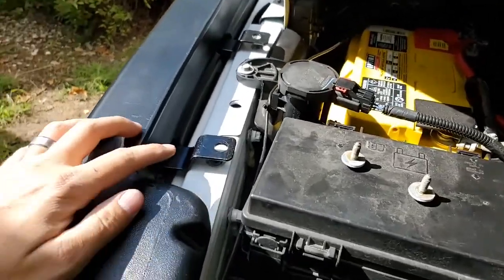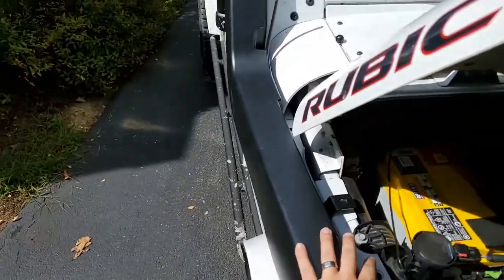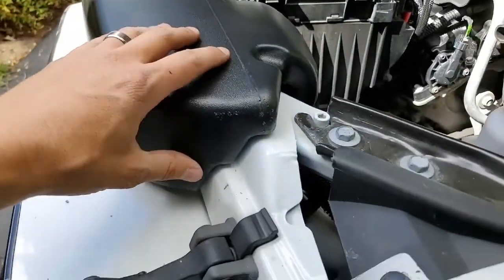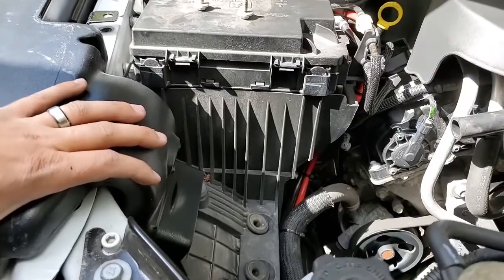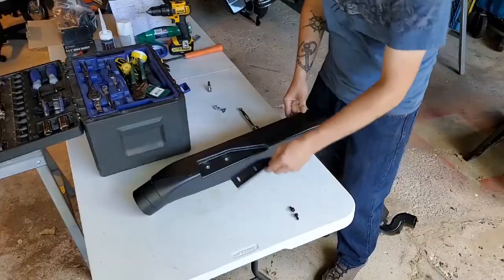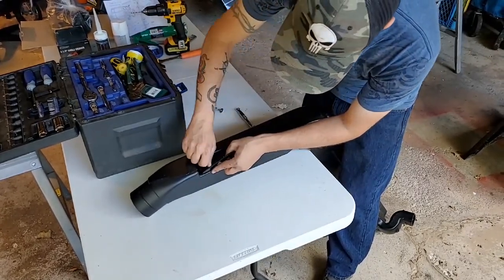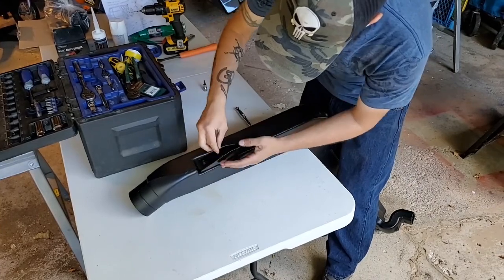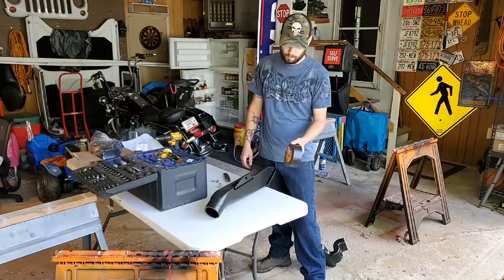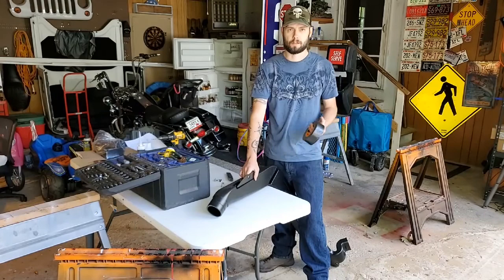Alright, change of plan. So these brackets are too high and they cannot be forced down even with the snorkel on, so we're just going to take them off completely. It's molded around the plastic here, and the airbox itself will hold it in place so it's not going to go anywhere. Now I'm going to use some Gorilla Tape on the back of these mounts so that it doesn't scratch the surface of the Jeep.